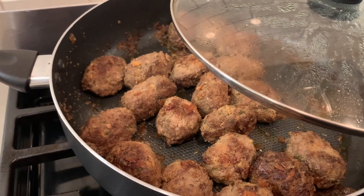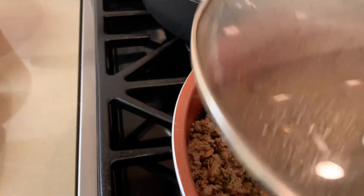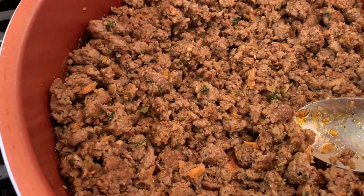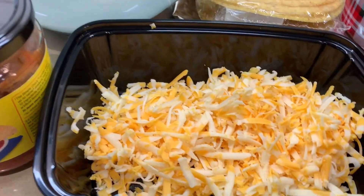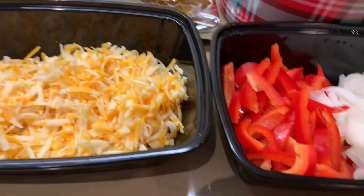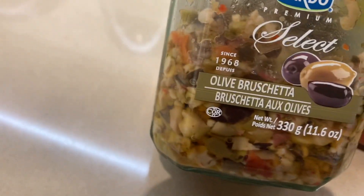My meatballs are ready from the same batch. I left some and just sautéed the ground beef — tacos for the boys. Some lettuce, you can put whatever toppings you want. These are the toppings that they like: onions, peppers, cheese, mild salsa, and olives.